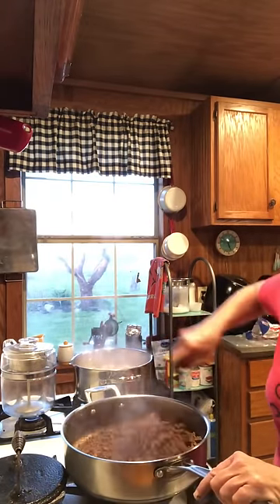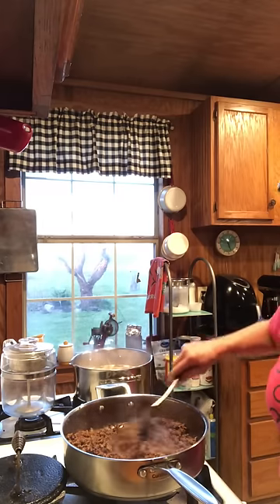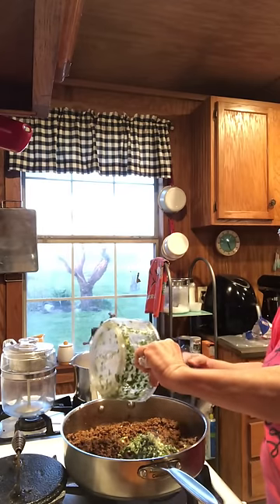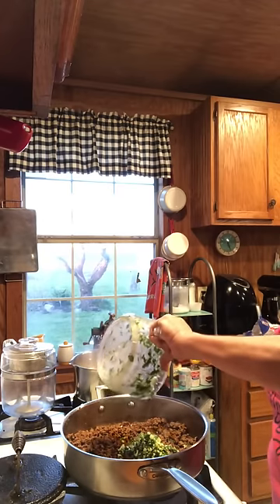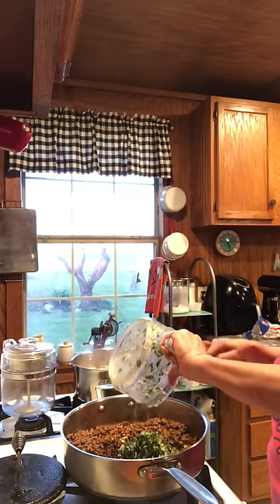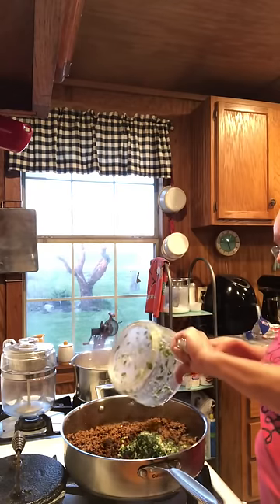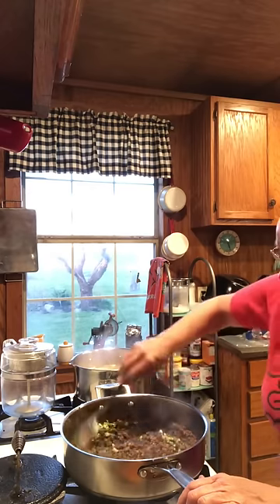Got my meat going now — it's done. So I'm going to go ahead and add all this to it. I just chopped up my parsley and my garlic, green onion, a little olive oil in there. I'm going to get this added to the meat first and let it start getting all in there. Stir it around.